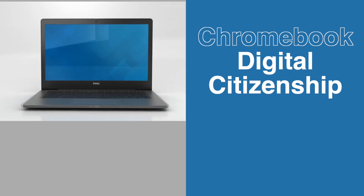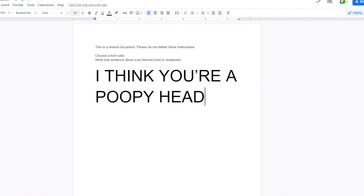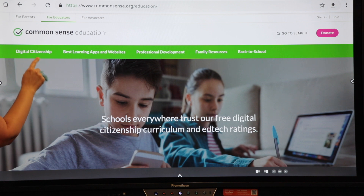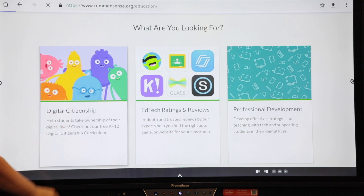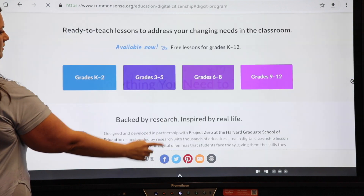Digital citizenship. Don't allow cyberbullying, misuse of technology, or improper communication between students. Use any of the free lessons available on commonsensemedia.org to teach your students how to appropriately use the devices and be good digital citizens.